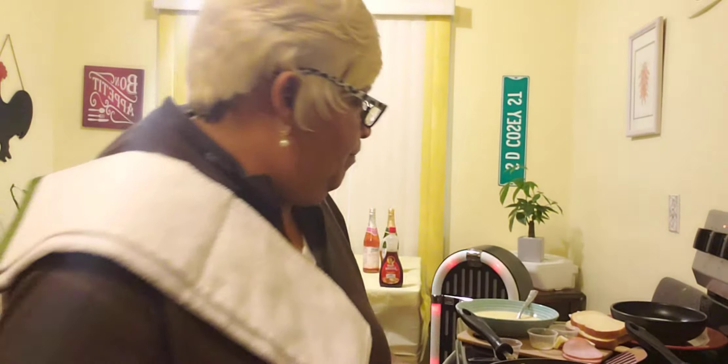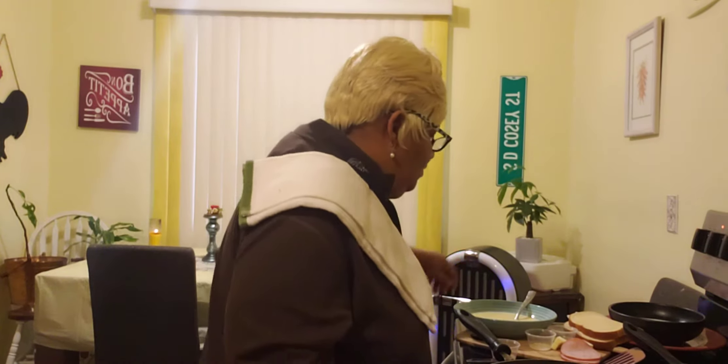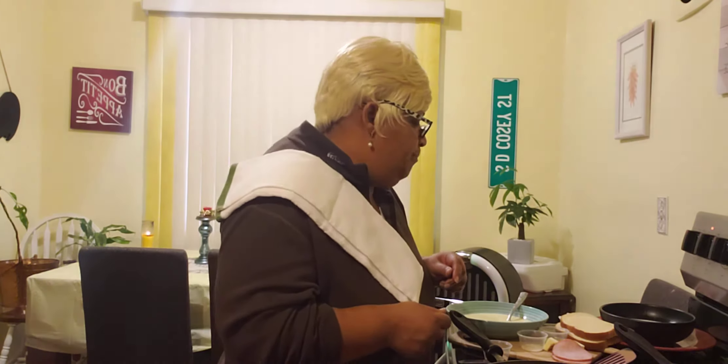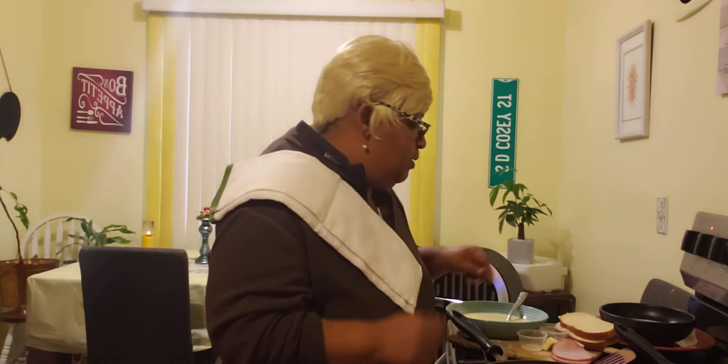Good afternoon, guys. This is Sheila D. back in the kitchen again. I'm not going to keep you too long, but we're going to make some breakfast today. So we're going to get right into the video.